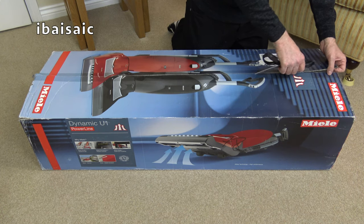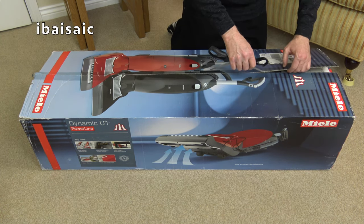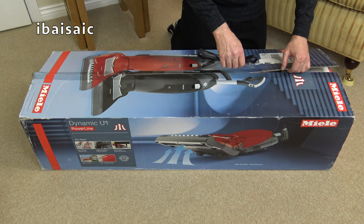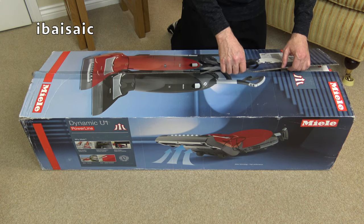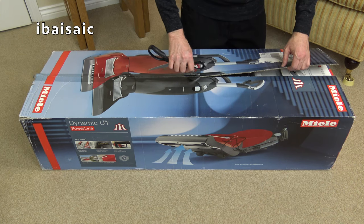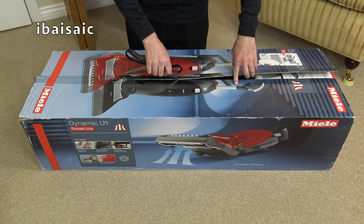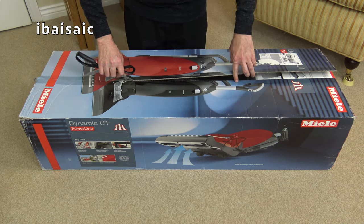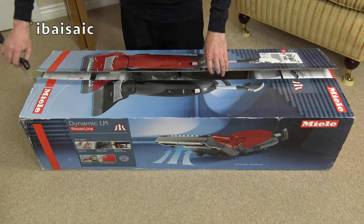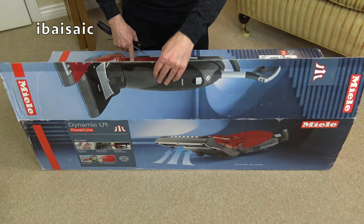The first Miele upright - well, the official first manufactured by Miele - was the S7. I've shown you the S7 on my channel, that silver one, and I've had most of them. I had the bottom of the range black model, I had the autumn red cat and dog version. I didn't have the garnet red version, which was the one down from the silver model that I still have.